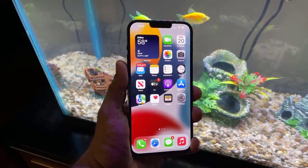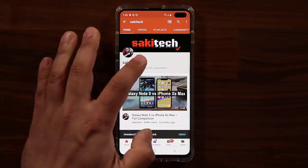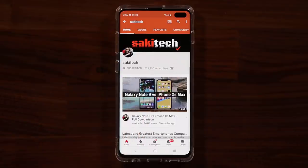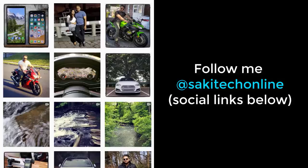Have a fantastic day! If you found this video useful, make sure to subscribe to Sok E-Tech by clicking that button, and click the bell icon to get notified every time a new video is uploaded. If you use Twitter, Instagram, or Facebook, you can follow at Sok Tech Online to get the latest updates as well.